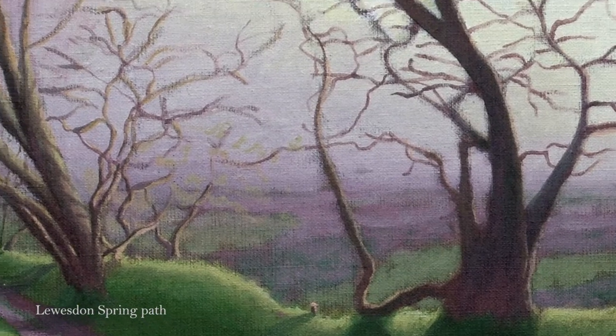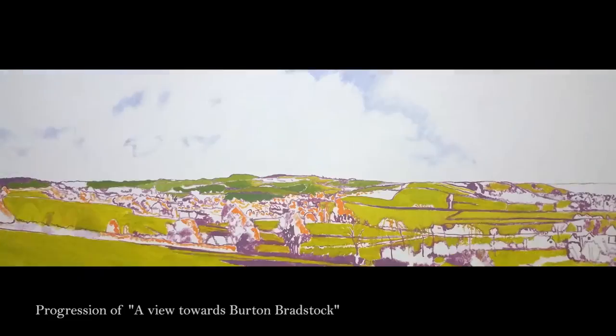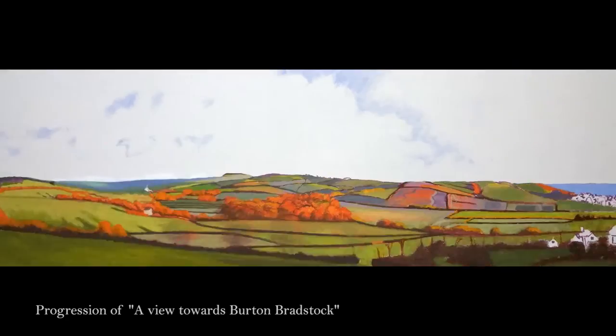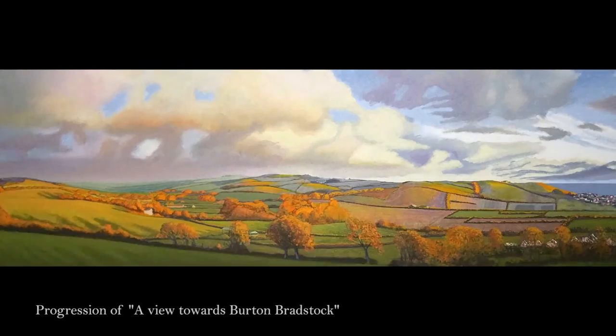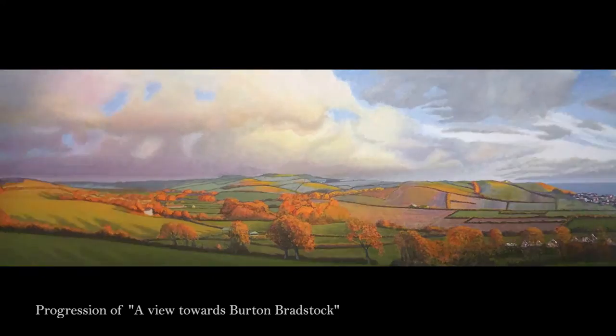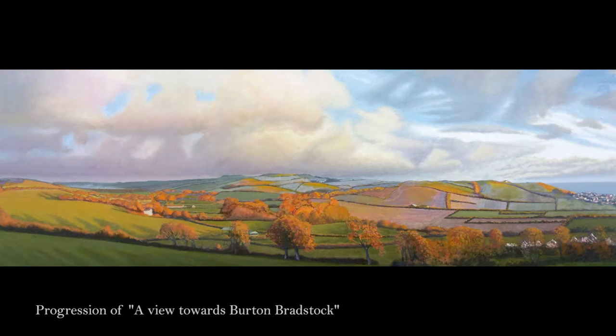One of the reasons why my paintings take quite a long time to make is they're all built up with glazes of paint. Very often when I'm working out how the paint is going to be, it will be quite a complicated scene, and gradually I'll remove things that aren't essential or which actually disrupt the painting.